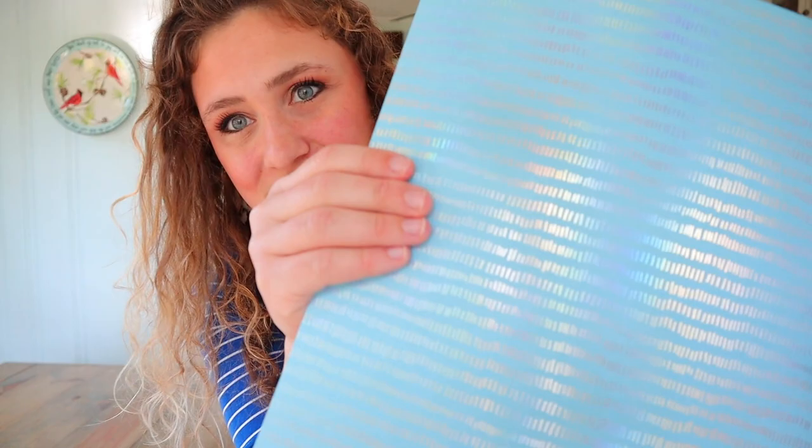I like to add scrapbook paper from scrapbook sets - it's thicker so it stands up to more wear and tear, and it's also just pretty. Some of it even has hologram to it. In my personal opinion, for Bible journaling pages to fit well, they need to be about six and a half inches wide by nine and a quarter inches.